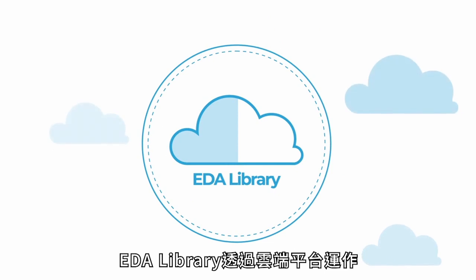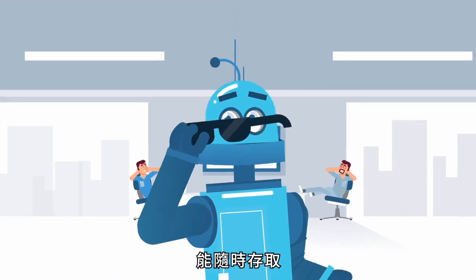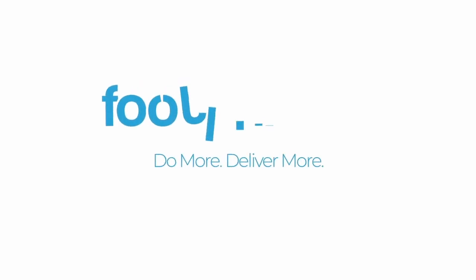You'll have those schematic symbols, PCB footprints, and 3D models in a day or two instead of a week. Your new EDA library lives in the cloud so it's always accessible. Do more, deliver more.